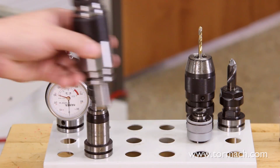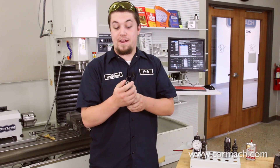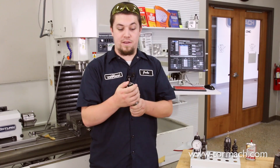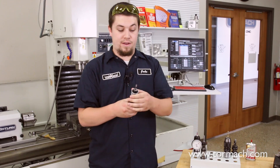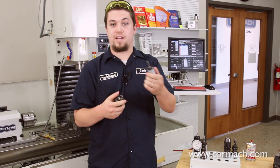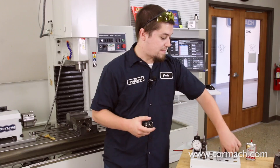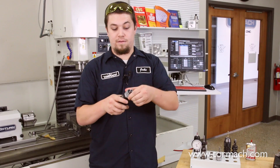The second tapping option that Tormach has to offer is the modular tension compression tapping head. The benefit to this is that you gain repeatable tool offset heights by way of this head that pops out. So you can have all your taps loaded up in the other modular heads, and then simply pop it out and put the new one in.